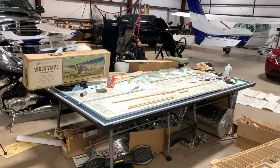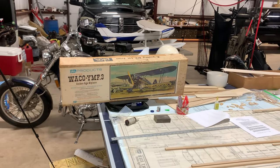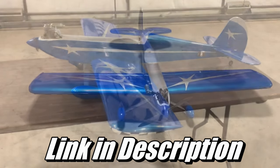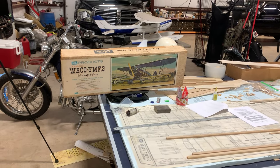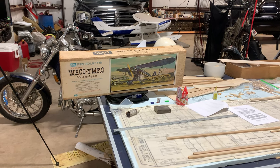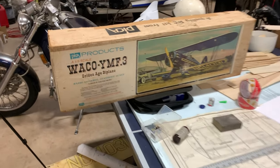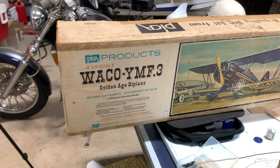All right, guys, going back to MillRC, and today we are kicking off the newest build series on the channel. If you all remembered, last year we did the SIG 4 Star 40, and it came out great. I was able to throw my own spin on it, and I still have that plane to this day and I love flying it. Winter is upon us, so it is building season, and I have a new project on the bench. This is a PICA 1/5th scale WACO YMF-3 kit.